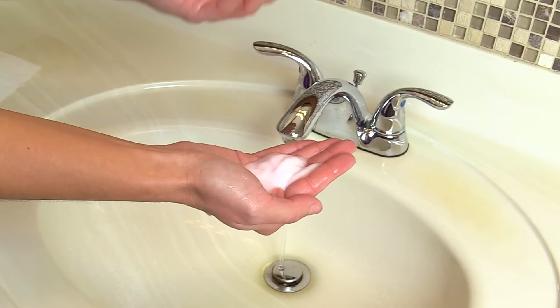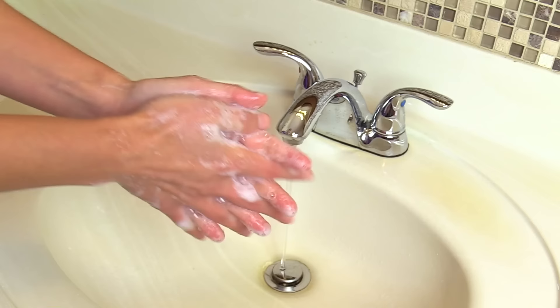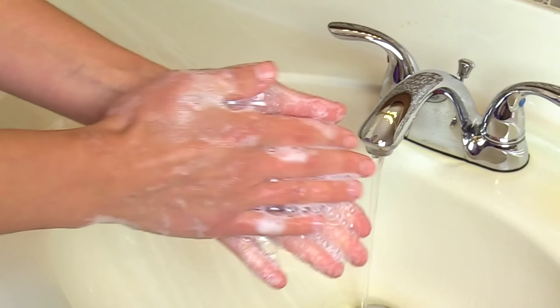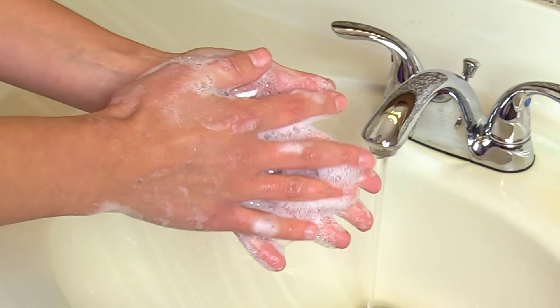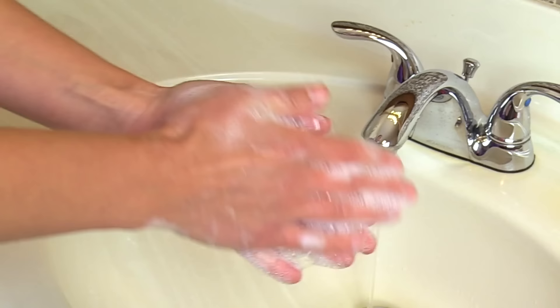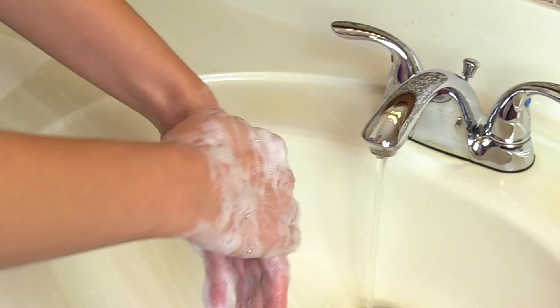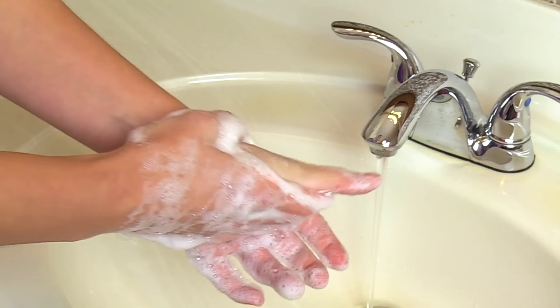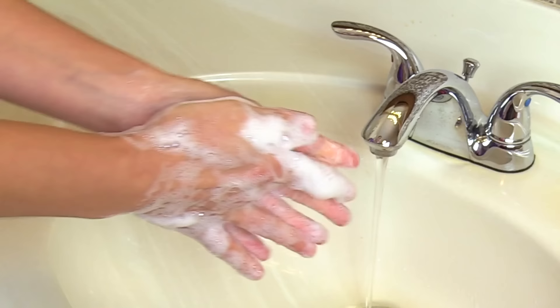Take the soap and lather your hands and wrists. Now we want to scrub using circular motions, because this helps remove germs and particles sticking to our hands. We want to cover all areas of our hands, especially those small crevices because that's where bacteria likes to hide. We're going to do this for 20 seconds. First scrub the palms using a circular motion, then get the back of both hands using those circular motions. Then do your thumbs and each finger individually, making sure you're getting around the fingernail area as well.